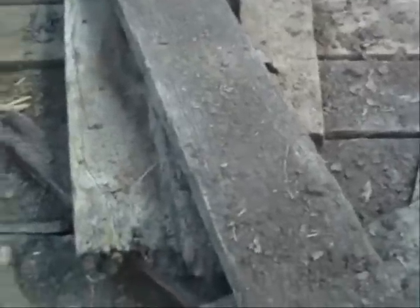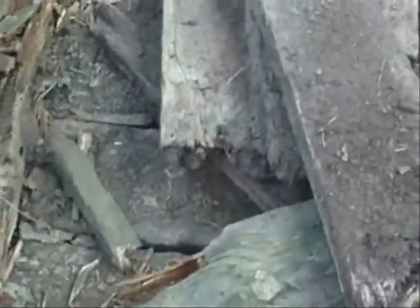I see some pressure treated there that I replaced and put in to hold it. I think the best thing to do is just replace every bit of it with pressure treated, because if I had a source of white oak, I'd buy some white oak and put it in here.